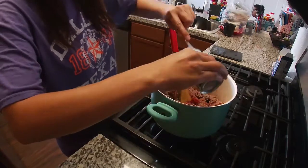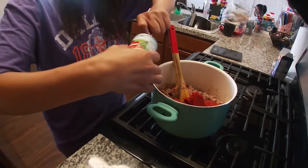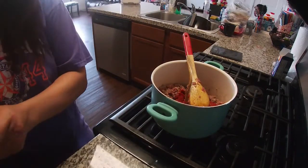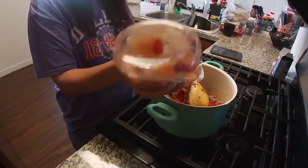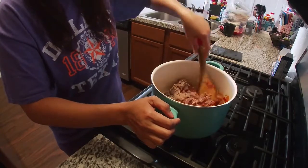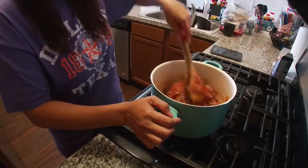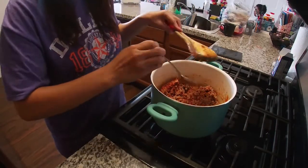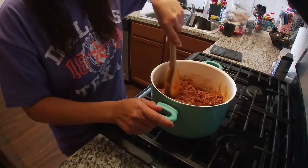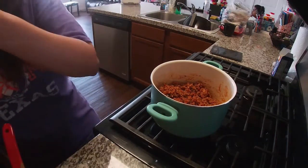I'm going to add now my tomato paste, and I'm going to add also some salt. I'll mix it all up. This one is mixed already. I will cover it for one minute.